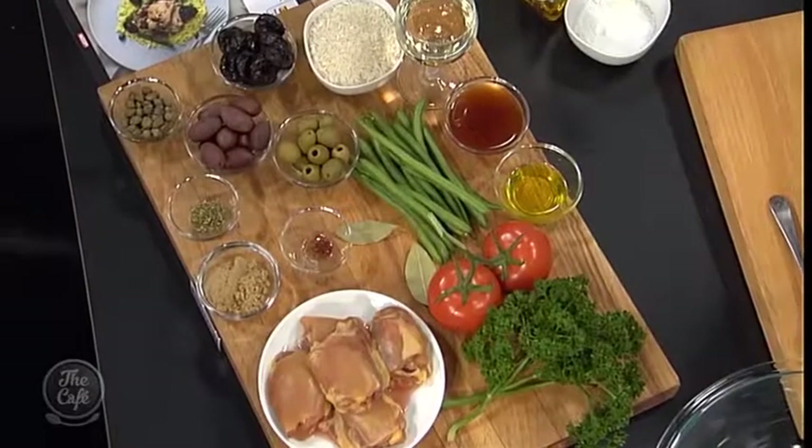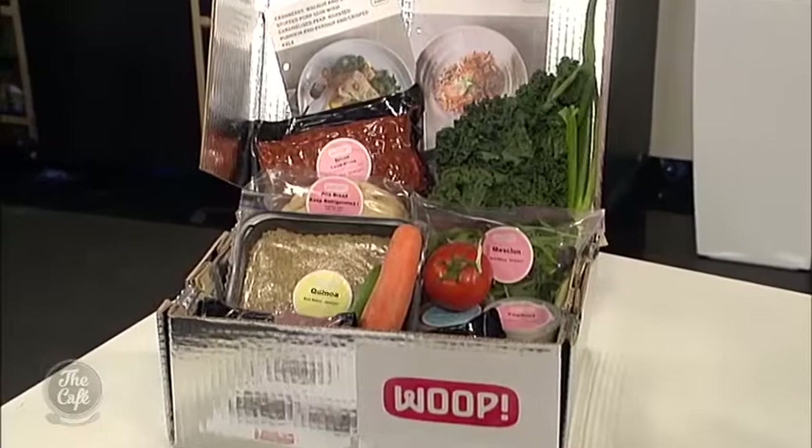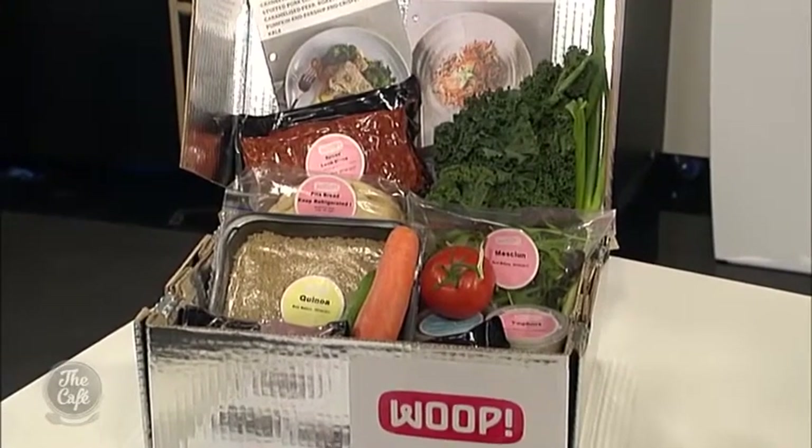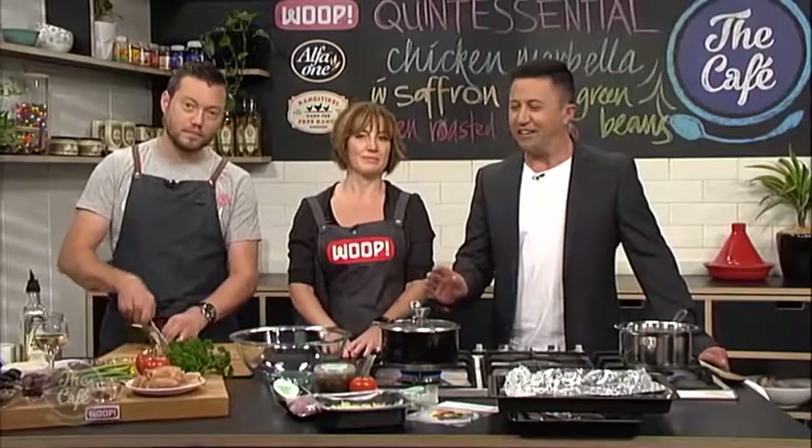We're going to make a classic dish which I think everybody has their version of. I love it because it's big, rustic flavours, and when you make it at home you don't have to exactly measure. But obviously for us at WHOOP, when you get it, you get it with your sauce completely made and ready to go, which makes it all that bit easier. It's going to save you a lot of time, and you can see one of the WHOOP boxes there.